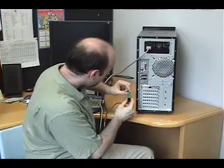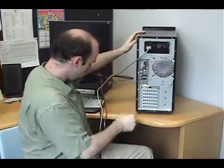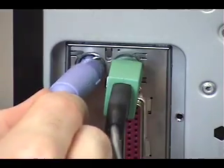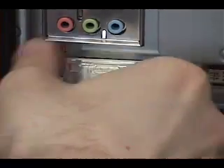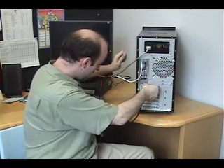Then the mouse connector goes right over here. The keyboard connector, which is purple as opposed to the lovely green of the mouse, goes in right next door, followed by the monitor, which goes into the DVI port down here on the video card — we're going to just twist that in lightly.